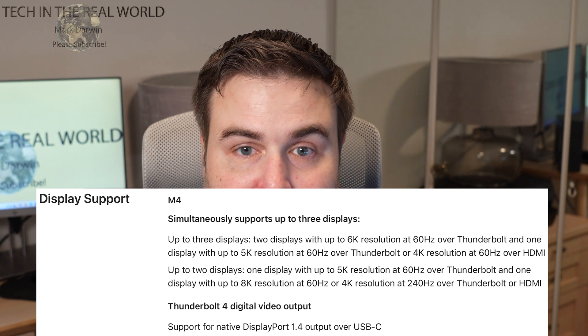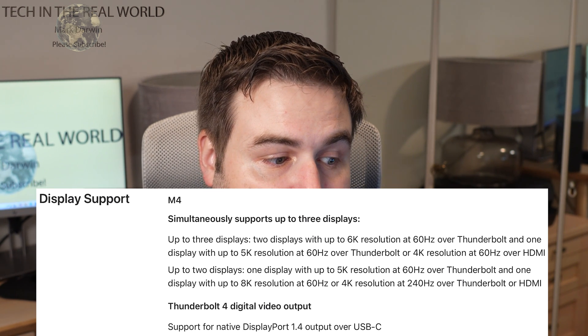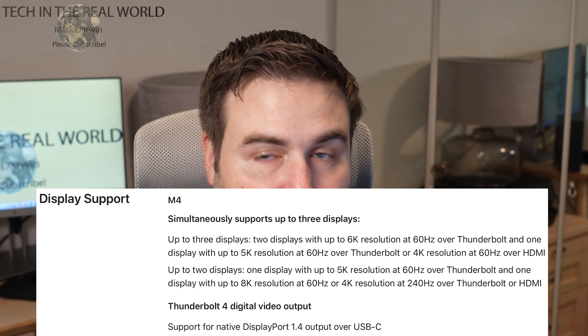Let's go over display capabilities because this is really important. With the M4 standard chip it will drive two displays up to 6K at 60Hz over Thunderbolt, plus a further display up to 5K at 60Hz — three displays in total. So you could have three Studio Displays on this in theory since they're 5K. You can also drive one display up to 4K over the HDMI port. The HDMI only supports up to 4K, but most top-end monitors support USB-C Thunderbolt anyway.